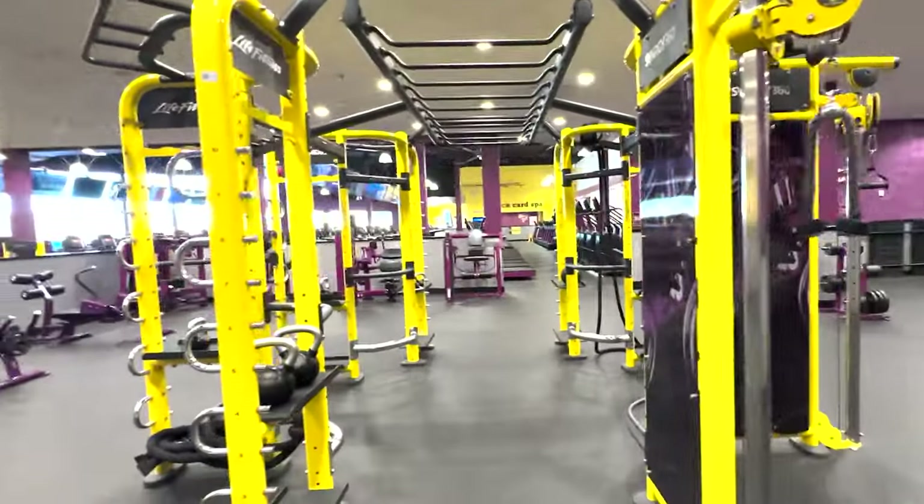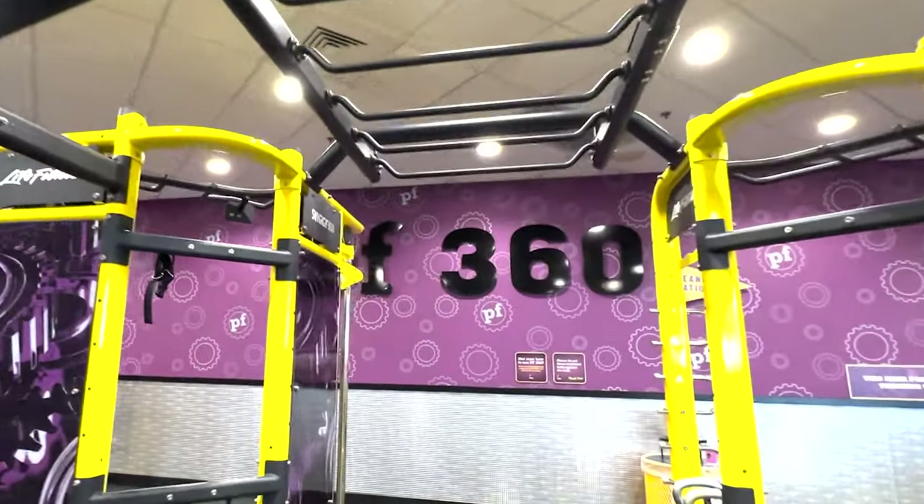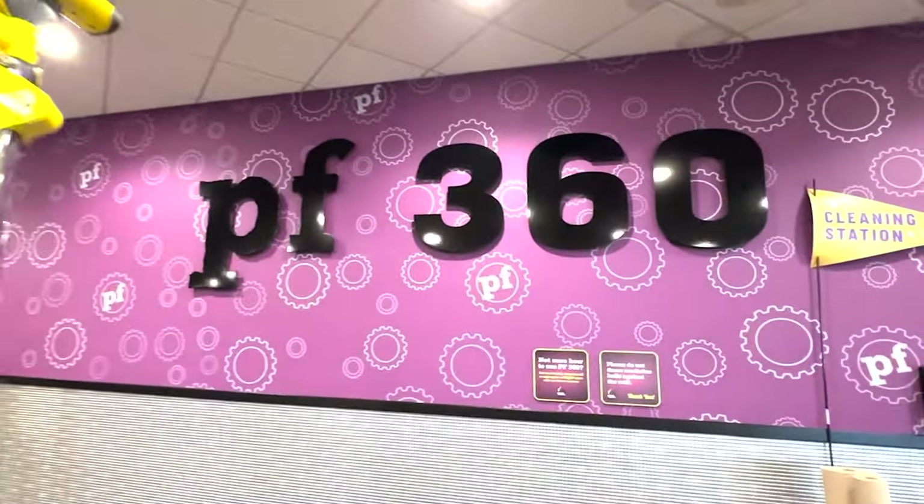So that's the PF360. Are you going to give it a try? Let me know in the comments below. Be sure to like and subscribe for more content like this. Thanks for watching and I'll see you in the next one.